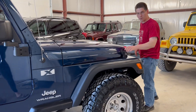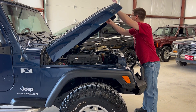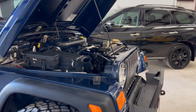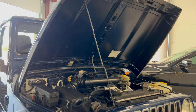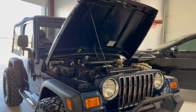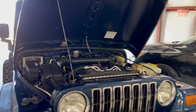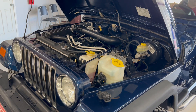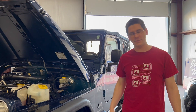Obviously it's got the 4.0 AMC 242 cubic-inch inline six. It runs cool — it doesn't run hot or anything. No major mechanical issues. The engine bay is pretty clean actually — that's the way it came to us. As you can see, this thing starts right up, it purrs and runs really, really good. No knocking or weird noises or anything like that.